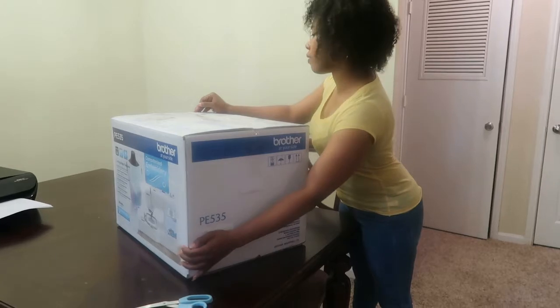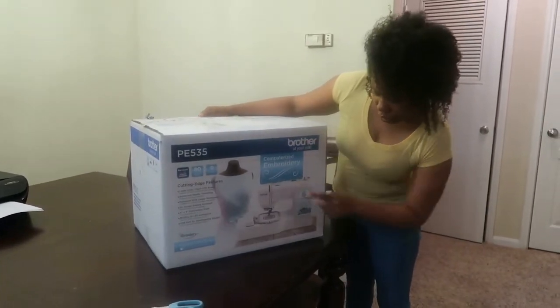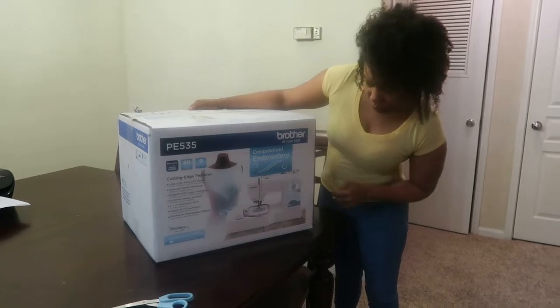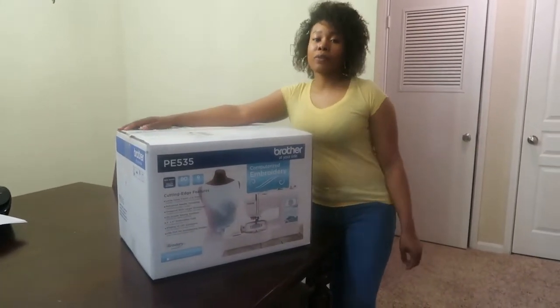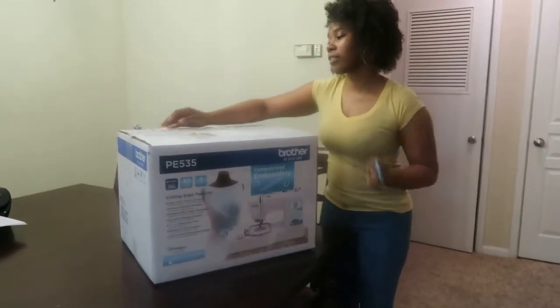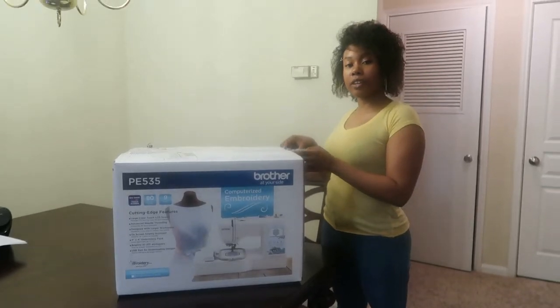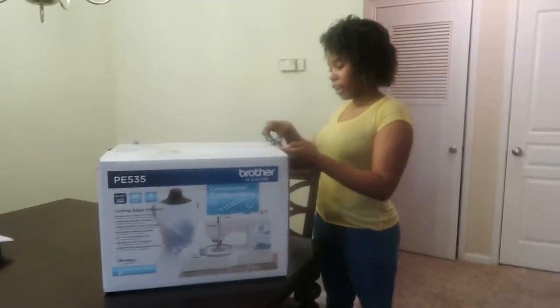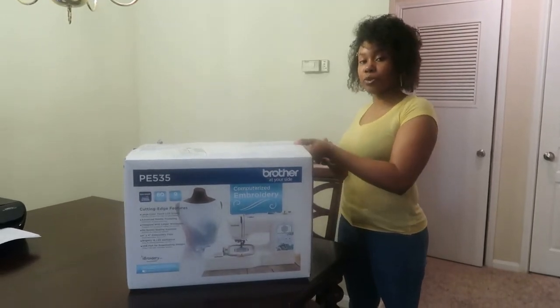Hello you guys, today I am doing an unboxing for the Brother Computerized Embroidery Machine, the PE535. I was looking everywhere for a sewing machine. This one cost $329.